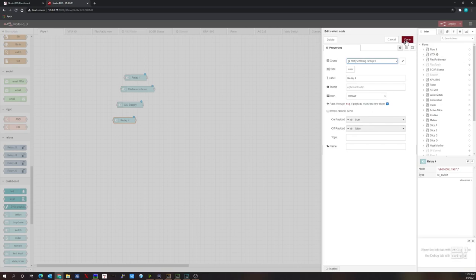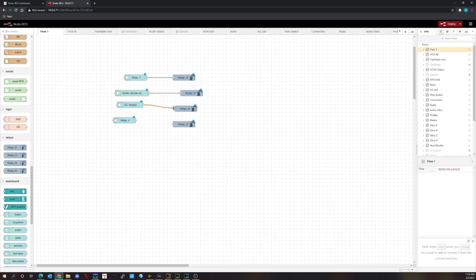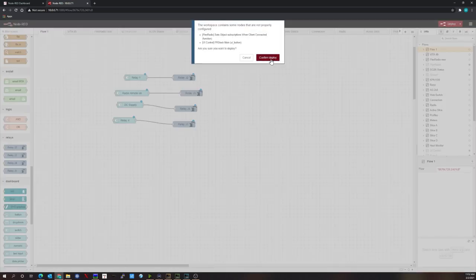Now for the relay nodes — once I installed the node for the KS-0212 Relay Board, I have four relays labeled J2, J3, J4, and J5. I drag those four relay nodes over and left-click to drag and connect from each switch to its corresponding relay. Once done, hit Deploy and confirm deploy.